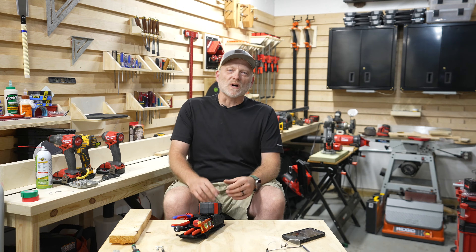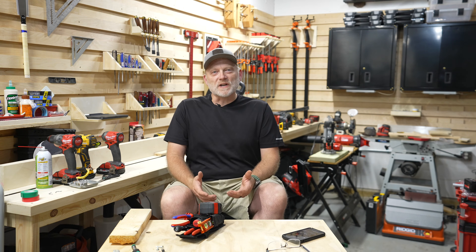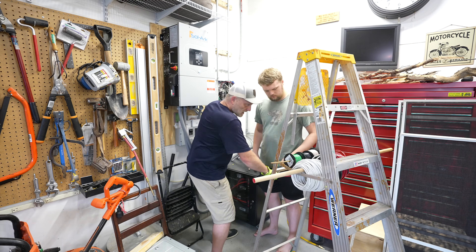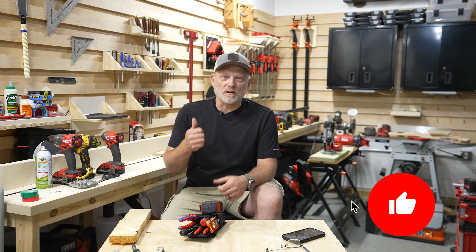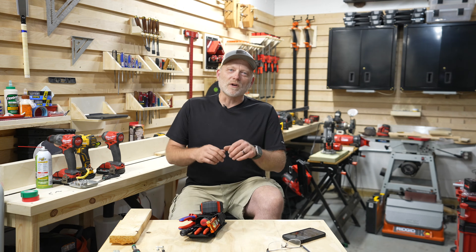That's going to wrap it up for this install. I'd love to tell you that it was super easy, but that wire pull was pretty darn difficult. If you found value in the video, please consider giving it a thumbs up. Thanks for watching and we'll catch you on the next one.